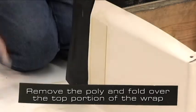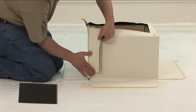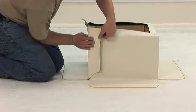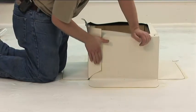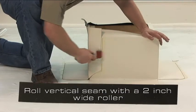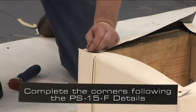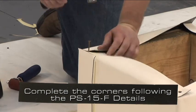Remove the poly and fold over the top portion of the wrap. Roll the vertical seam with a 2 inch wide roller. Complete the corners following the PS15F details.